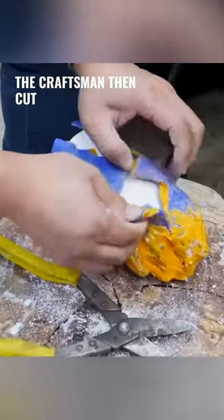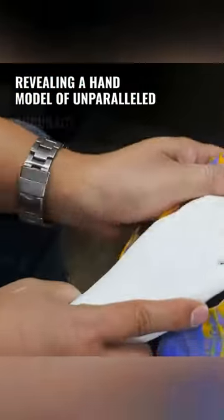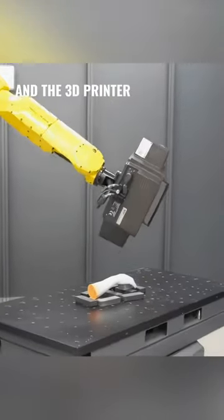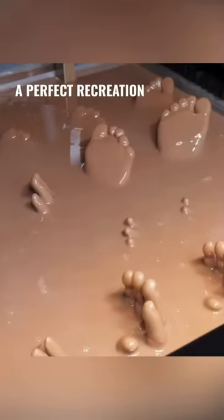The craftsmen then cut open the encasing plaster, revealing a hand model of unparalleled accuracy. The 3D printer renders the scanned model into tangible pieces — a perfect recreation of a real hand.